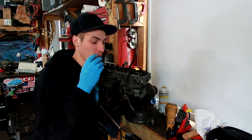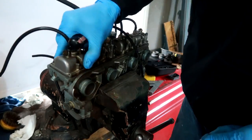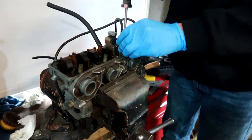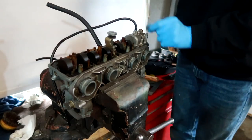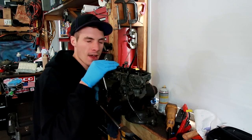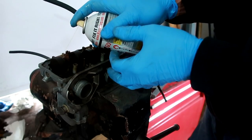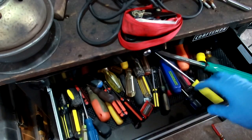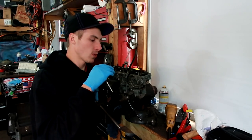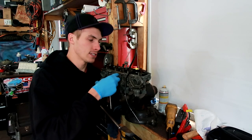These carburetors have to serve a purpose — they have to give the engine the right amount of fuel. When I was taking off each float ball, I was hoping that underneath there was something that didn't have a lot of corrosion, something that wasn't very dirty. But the complete opposite happened. I'm actually disappointed in what I see, and all that means is it's going to take more time, more effort, and potentially more money to get these things rocking and rolling.